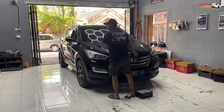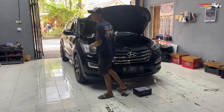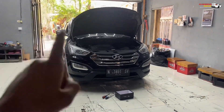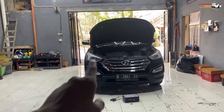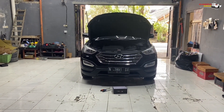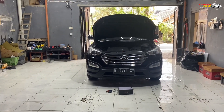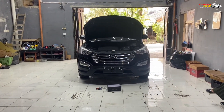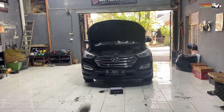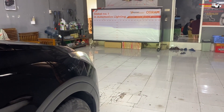Hello guys, I'm Laskar Sinar. Today we are here at Hyundai Santa Fe Diesel. The condition is still standard and is already changed with a HID projector. The plan is to upgrade to a billet projector, so it's lighter and hot water, and also instant — because if the HID is not instant for life, so there is a delay for it to be clear.